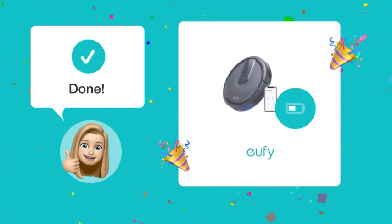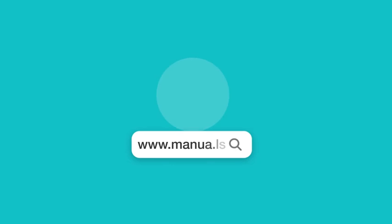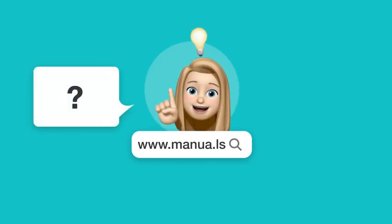With these steps, your RoboVac should charge smoothly and be ready for use. Still need help? Visit our website for the complete manual. There you will also find questions and answers from other Eufy users.